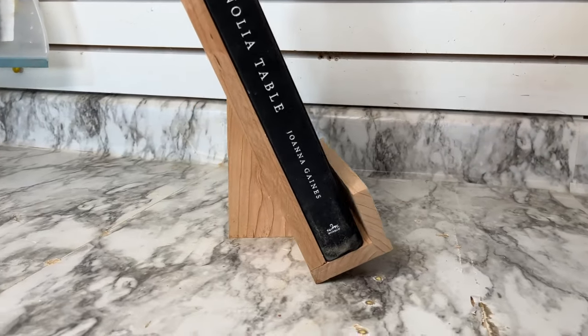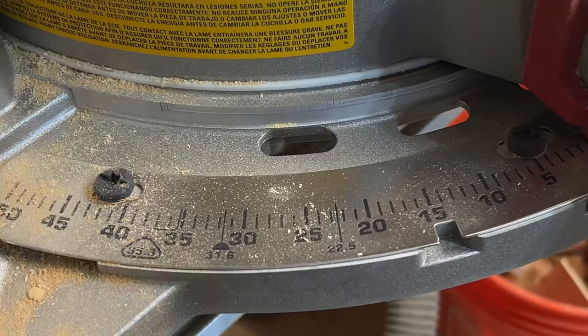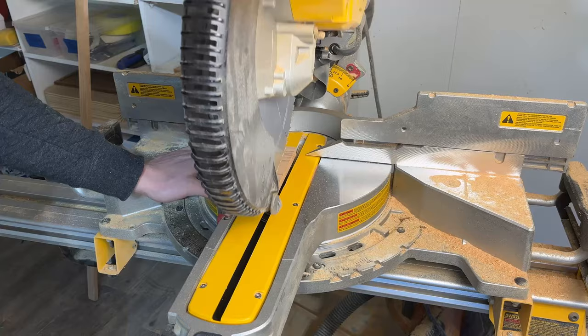On to the final piece. Use the remaining portion of your cedar picket to create the kickstand. The ideal angle for these seems to be somewhere between 22 and a half and 31.6 degrees based on my testing. I ended up going with 25 degrees.